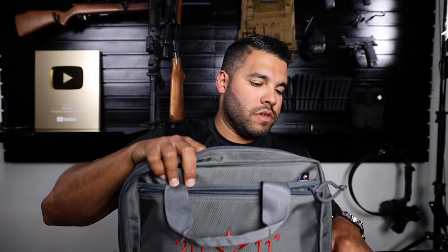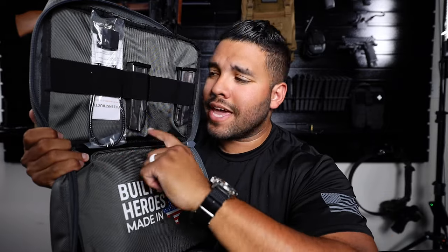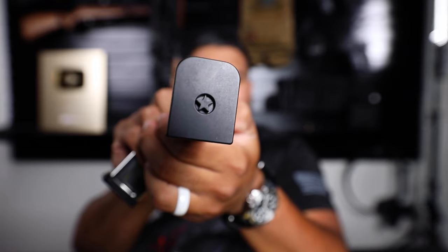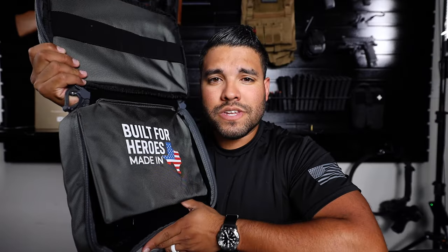Here is the 2011 Staccato P. It comes in a great case. You open up the case and you're greeted with two 17-round magazines and an actual lock. These are Gen 3 magazines. On the bottom of the magazines you get the Texas Star. You flip this flap to reveal the gun.